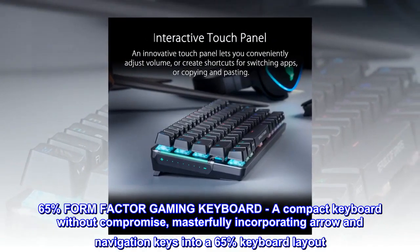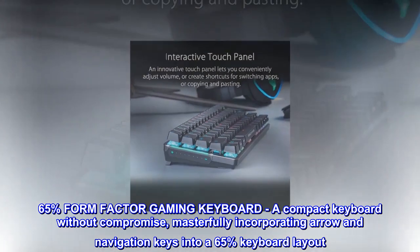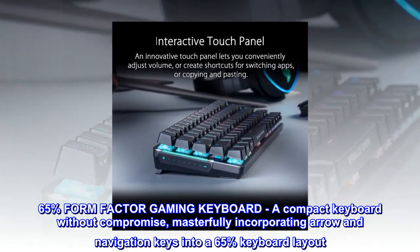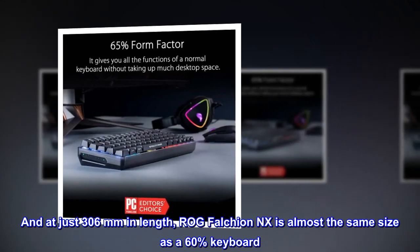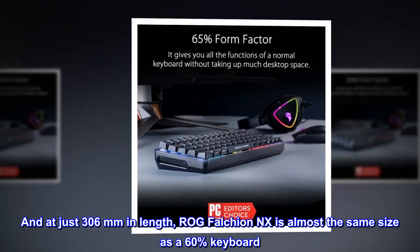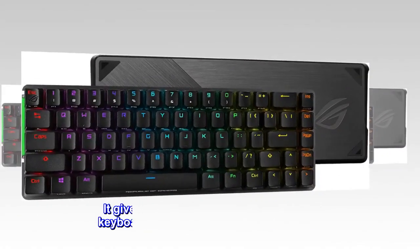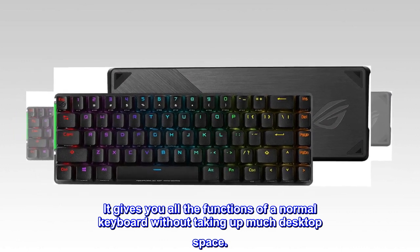As a 65% form-factor gaming keyboard, it's a compact keyboard without compromise, masterfully incorporating arrow and navigation keys into a 65% keyboard layout. And at just 306mm in length, the ROG Falchion NX is almost the same size as a 60% keyboard, giving you all the functions of a normal keyboard without taking up much desktop space.